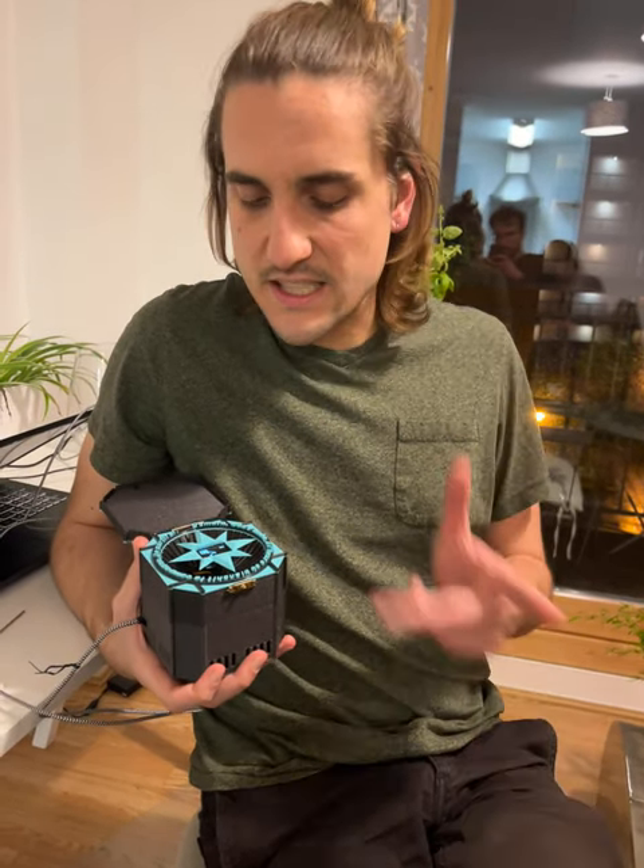Hey, I'm Michael and this is my digital compass. I built this to always estimate where north is.